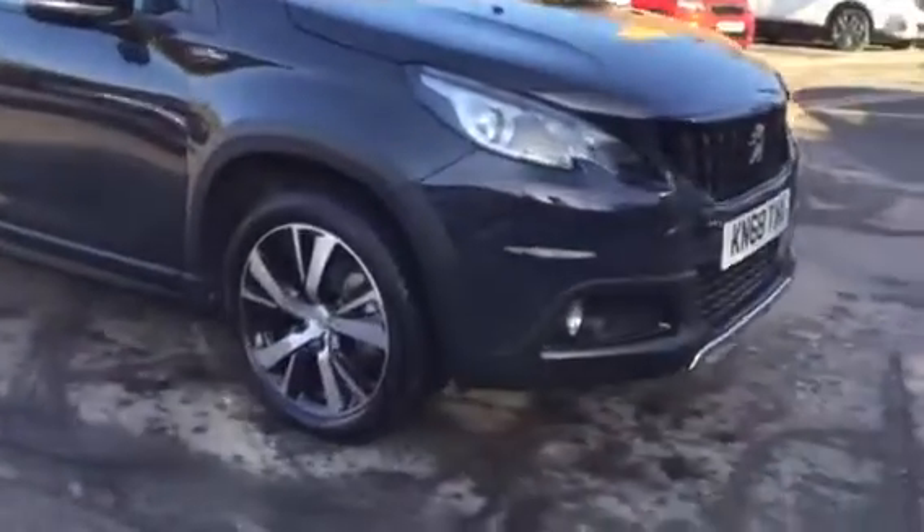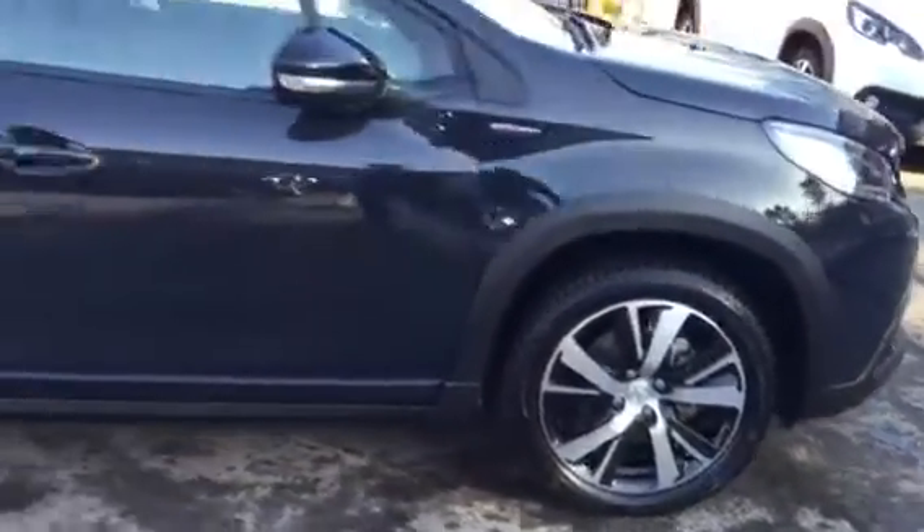The first thing we've got are the alloy wheels. You've got your rear tinted windows as you can see.